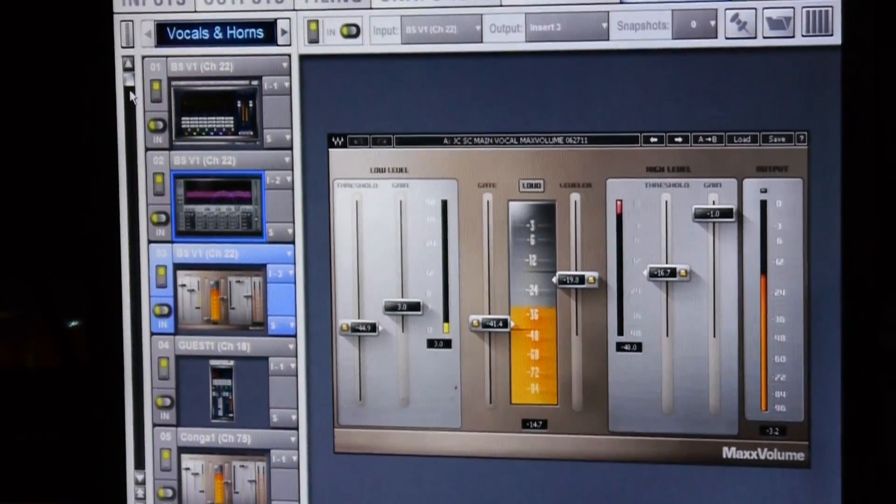A tip of the engineer's hat to my dear friend Pooch for just saying, 'Cooper, you need to be using Max Volume.' The next day I was, and from one friend to another, he really pointed me in the right direction with this.